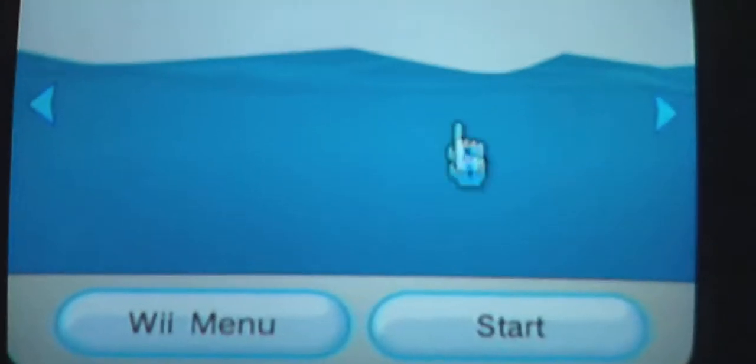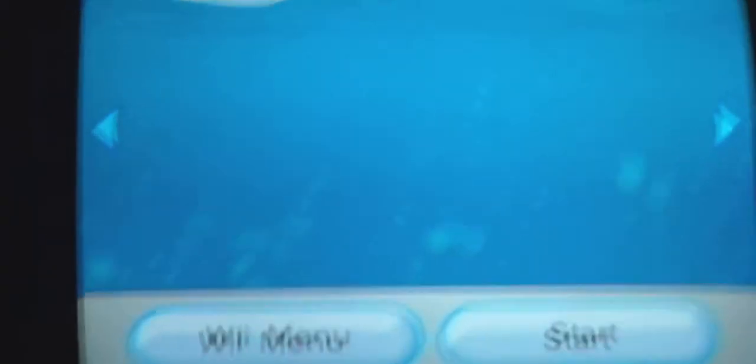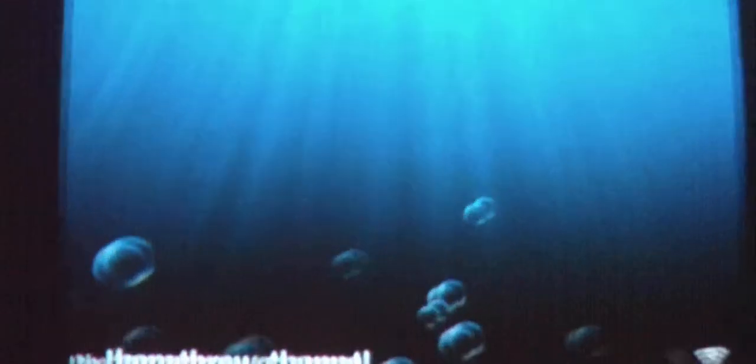Alright, now we go to the Wii. Go ahead and put your SD card or USB into your Wii and grab your Wii remote. You're going to go into your homebrew channel and click start.